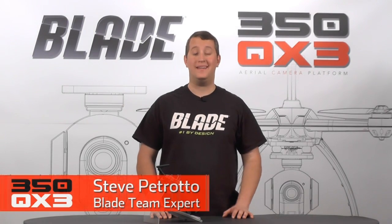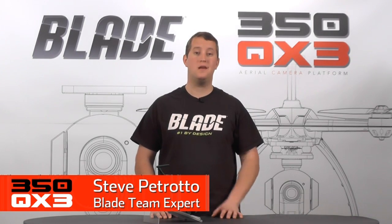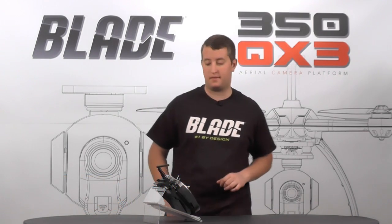Hey, Steve Petrato here with Horizon Hobby. In this video I'm going to be showing you how to set up your Spectrum DX7S for use with your Blade 350 QX3. Alright, let's get started.